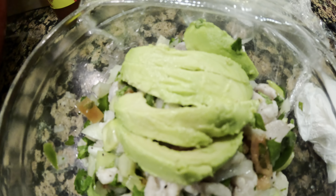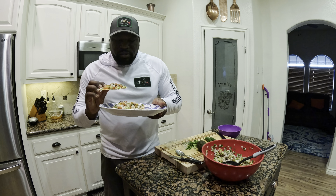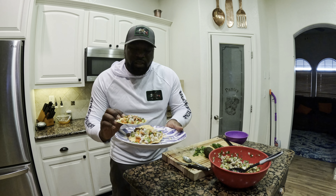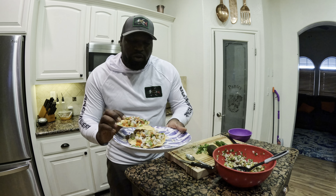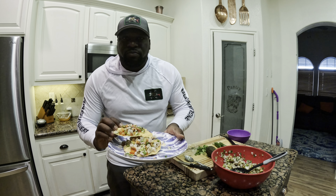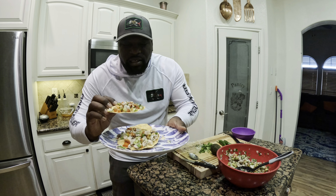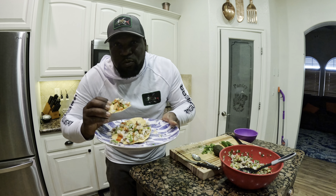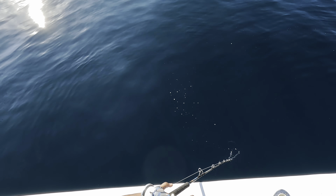What's going on everybody? It is your boy Hellboy. I just came back from Bahia de Los Angeles and I'm going to make fresh ceviche out of yellowtail. Big shout out to Fish Arms sport fishing out there in Bahia de Los Angeles and Captain Misael Martinez for putting us on the fish as usual and always being the best captain out there.